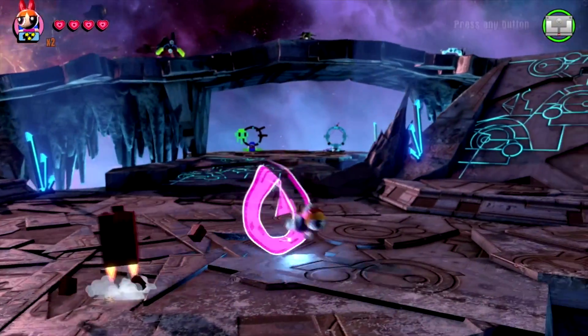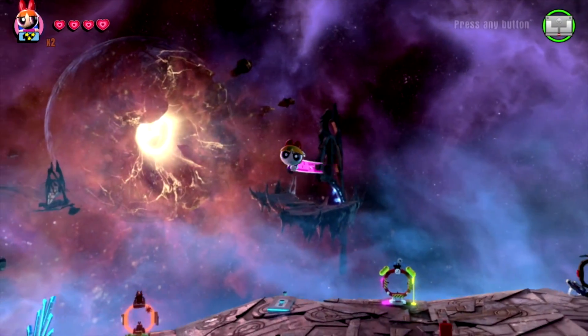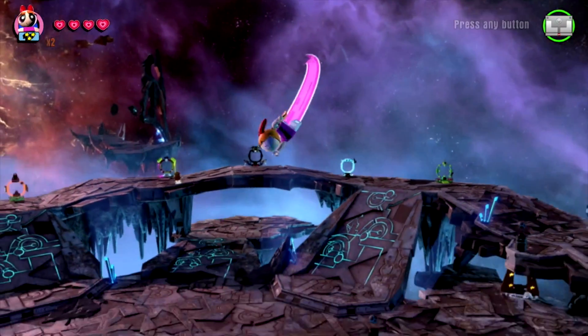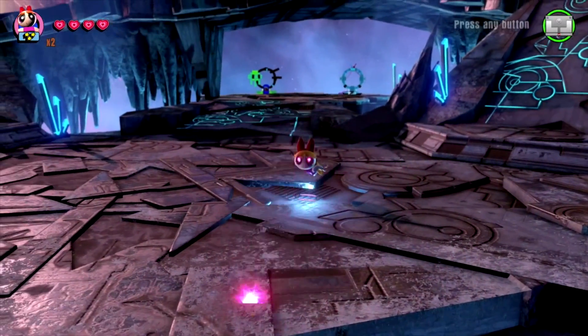The Powerpuff Girls Team Pack gives you access to the Townsville Adventure World, as well as the Battle Arena. The two minifigure designs in this set are just amazing, and the mini builds are pretty fun, especially the Octi, as I love how it walks around in the game.